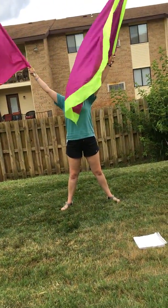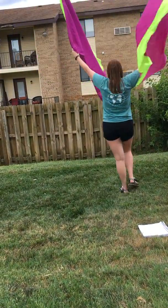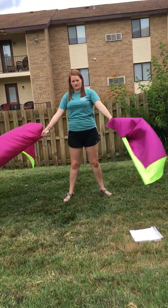And then as our arms are up at these leaves, we're going to do a six count turn. One, two, three, four, five, six. And then they're going to come down. Seven, eight.